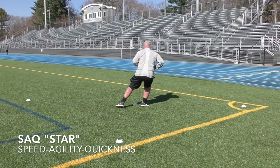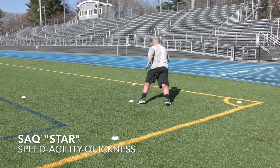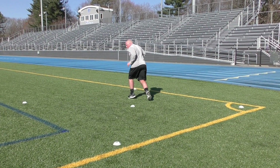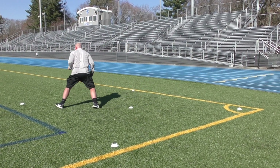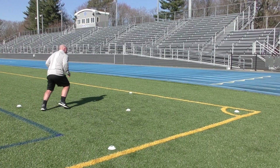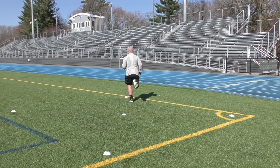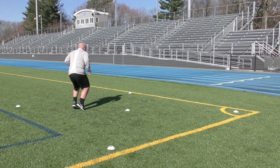Last up, second set of round four — these are speed, agility, quickness stars. Using the same cones as they're set out, you're going to go out to the middle cone, shuffle to the right, shuffle back to the middle, out, shuffle back, to your left, to the middle, shuffle back to the first cone, and then straight out. Junior academy players, two sets of these; junior players, four sets; and senior players, six sets.